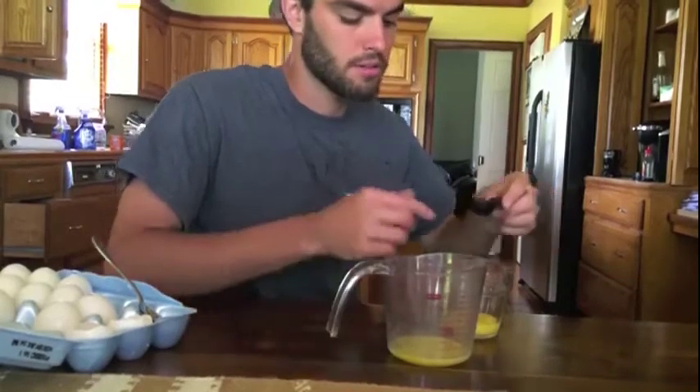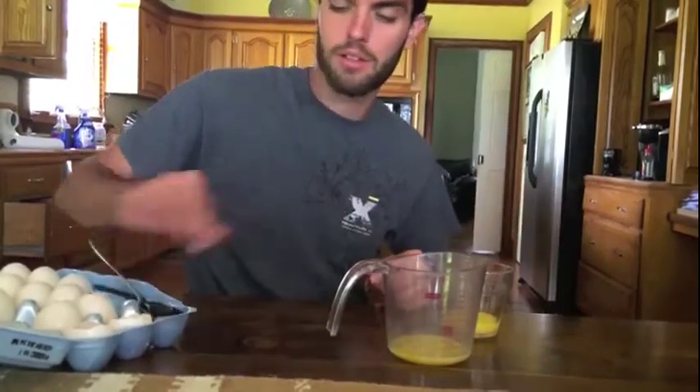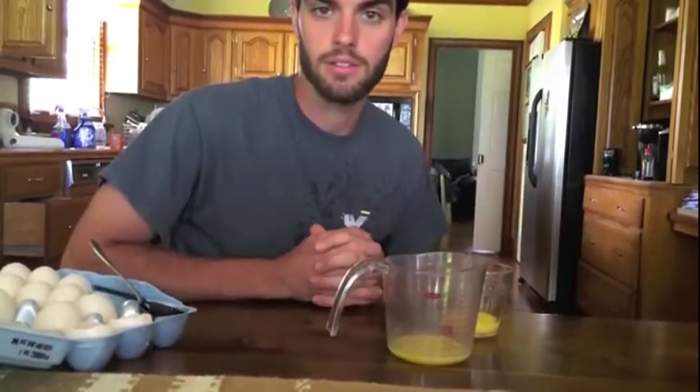So there you go — that's a proper way to measure an egg. Hope you learned a little bit, and look forward to watching you guys' videos. Have a good one.